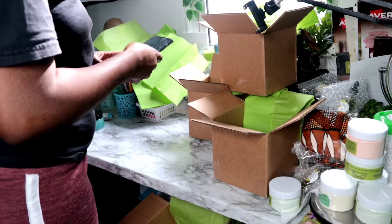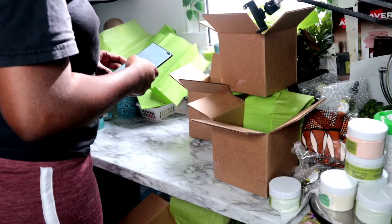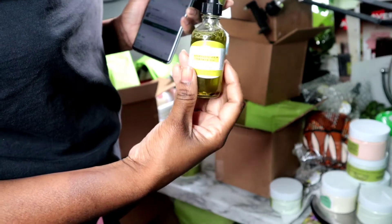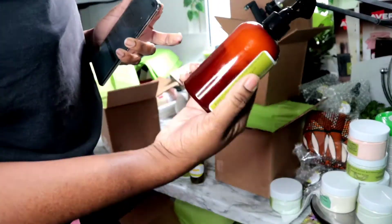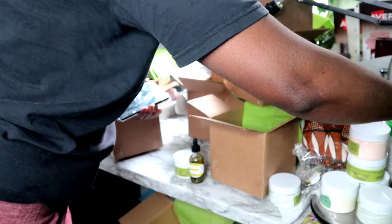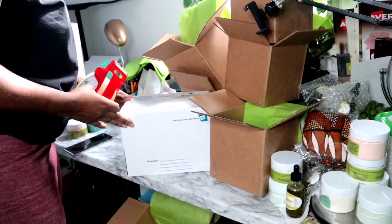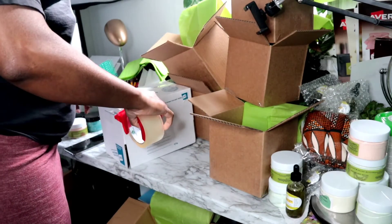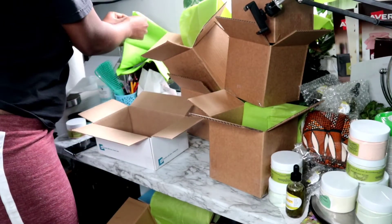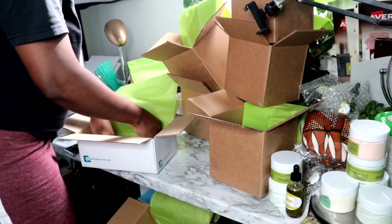So you see me taking up my phone — that's another order I just received. I'm going to show you what she ordered: she ordered the Moisture Bundle Deal, which includes our Refresher Spray — an aloe vera and burdock culture spray — the castor oil butter, and the aerodic hair growth oil. So I'm making an extra box because I already made the other boxes, and each time an order comes in, I make an extra box.